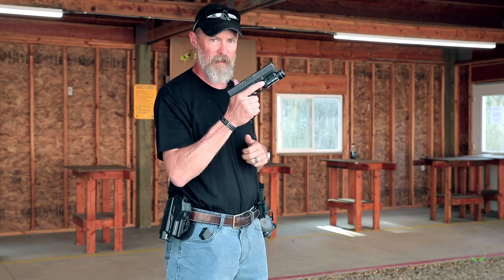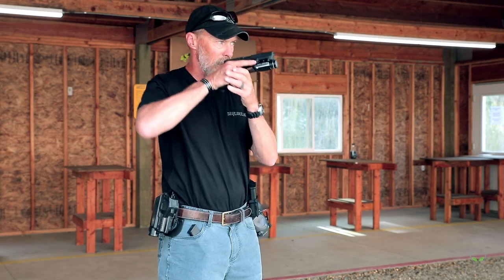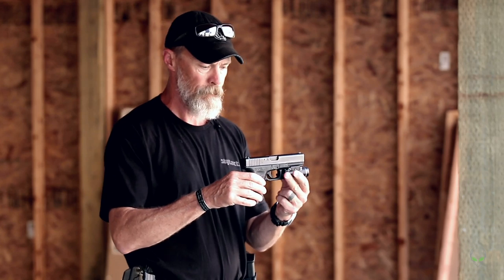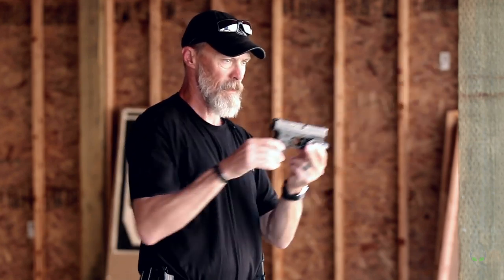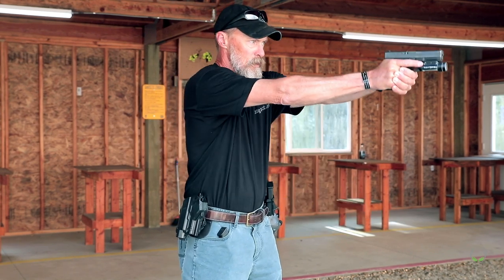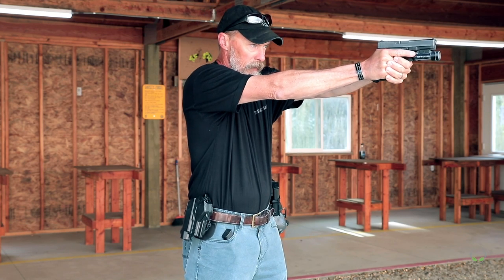A couple things to think about as we join our hands together — I already know where I'm going. We want to take this pistol when it comes out with two hands on it and have it go from here, presenting out, intersecting the line of sight from my eyeball to the target. We don't want the rear sights to break the plane over the top of the front sight. So we're not coming out and presenting upward, and we're not coming from the bottom all the way up. That arc of movement is way longer than just driving straight out onto the target.